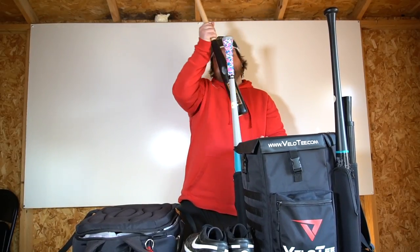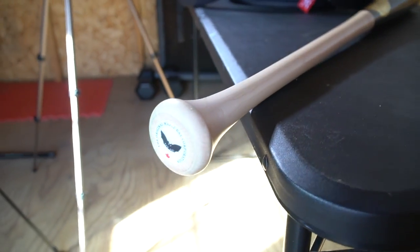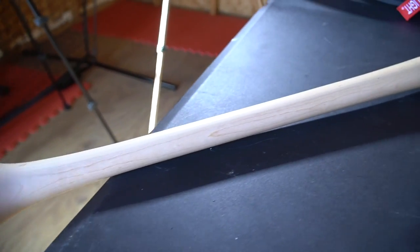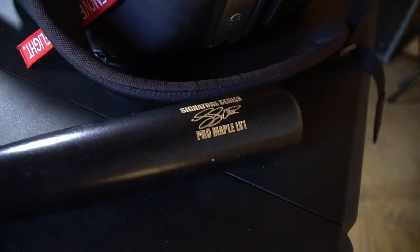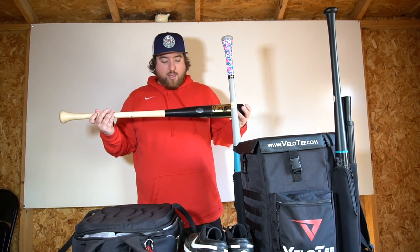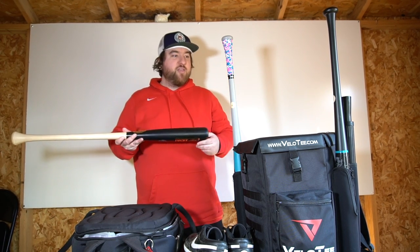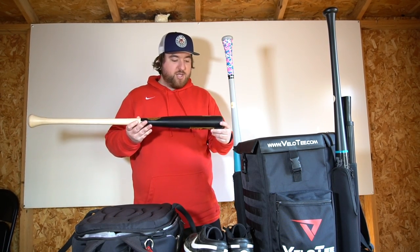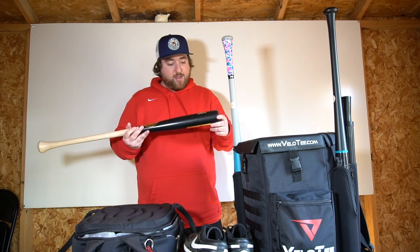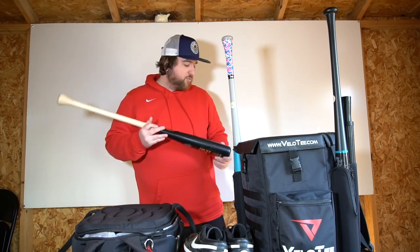Next model from Sam Bat is the Luke Voigt model, also a 33/30. This is my favorite bat that they sent me. The reason I like it is the flared bell knob — it's one of my favorite types of knobs to hit with. You'll see a lot of my bats have extra padding on them to kind of make it flared out. This is a great bat, sounds great, hits pretty well. One of my favorite bats to hit with.